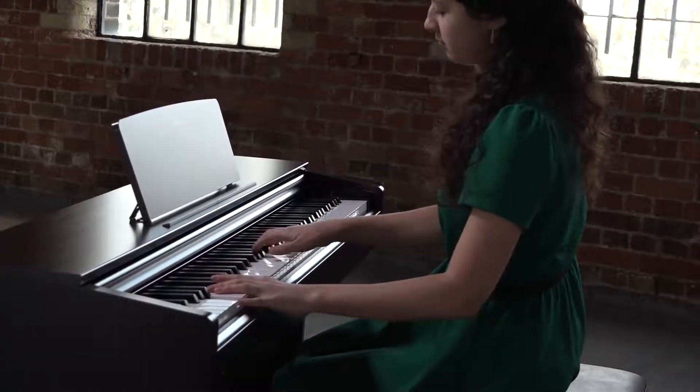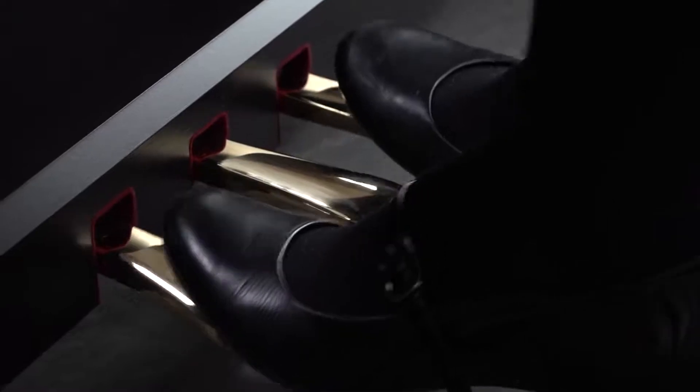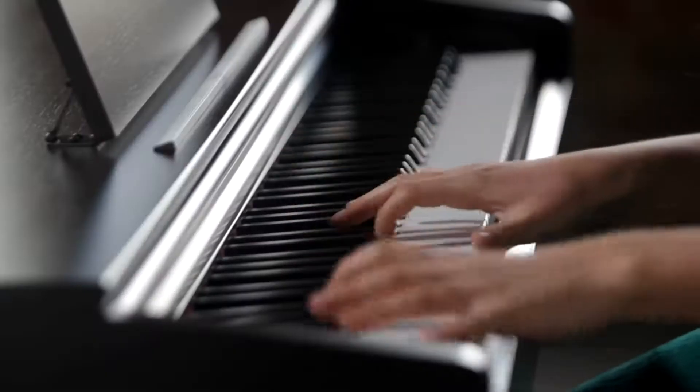Aureus pianos feature three pedals — soft, sostenuto, and damper — with half pedal function.